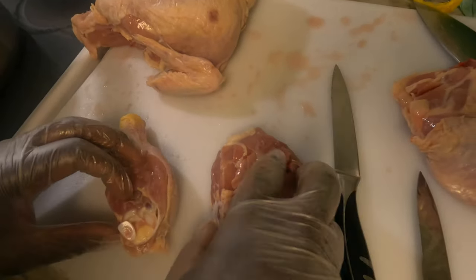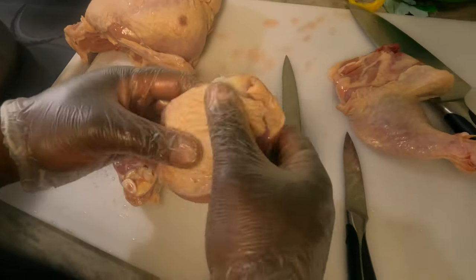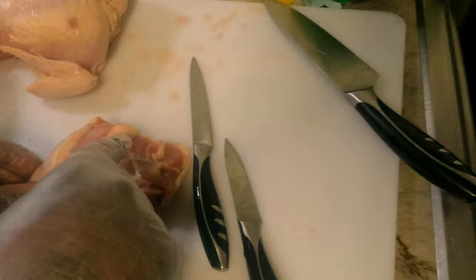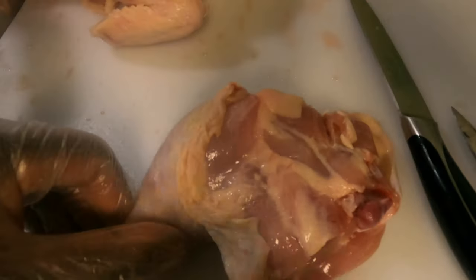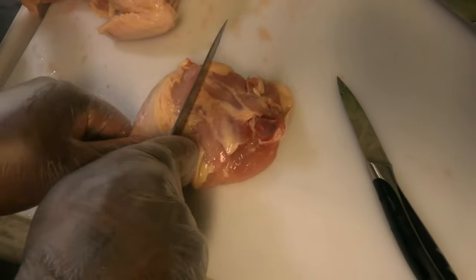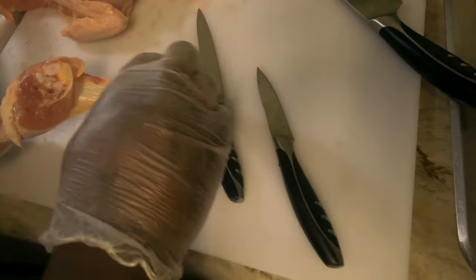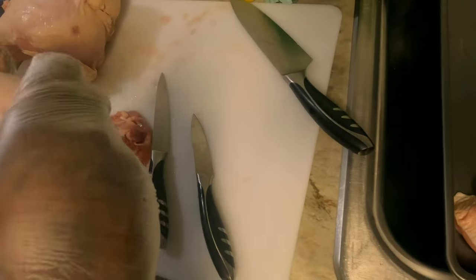You've got a bone in the thigh and a bone in the leg, and in the middle there's cartilage. Your knife is going to go straight through that. Now you've got your thigh separated from your leg. That line of fat right there — that's what you're looking for, where you want to put your knife through. That's cartilage, so your knife goes straight through — you're not cutting bone. Pull the skin back over the meat and put it to the side.